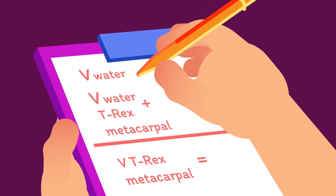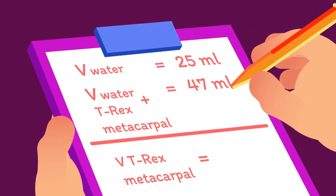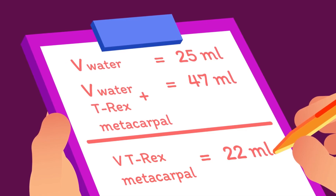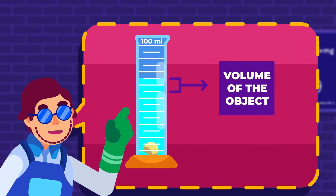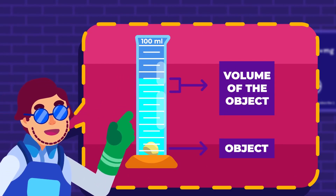For example, if the water level rises from 25 milliliters to 47 milliliters when the T-Rex bone is added, the bone's volume is 22 milliliters. This measurement method is called the displacement method, where the volume of an object is determined from the amount of liquid displaced by the object as it is immersed into that liquid.